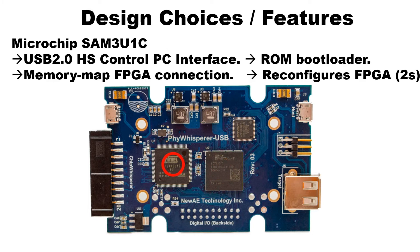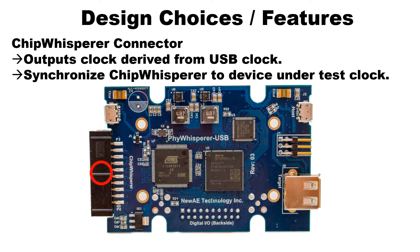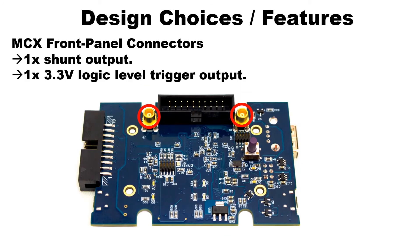It lets you do unique things like power cycle targets, perform power monitoring, insert voltage glitching into the USB lines, and even recover a USB clock from a device for using it with synchronous sampling.